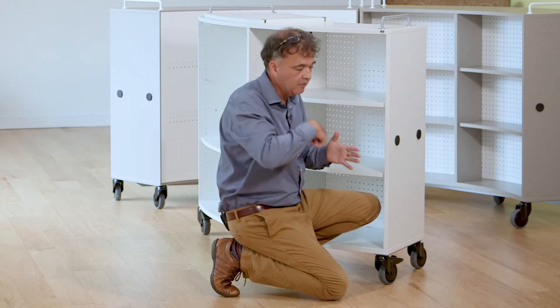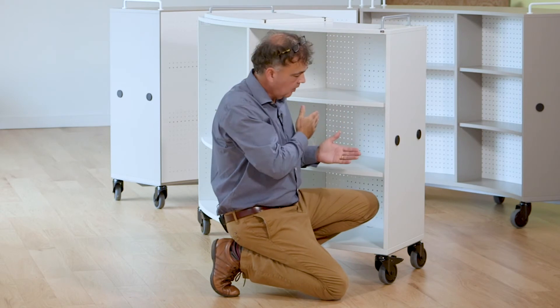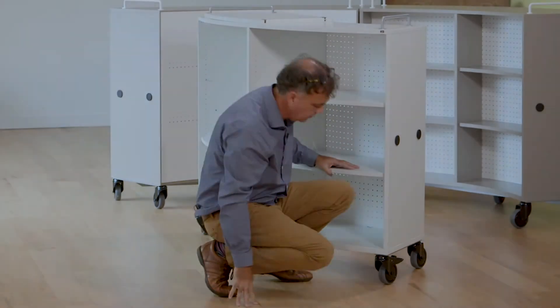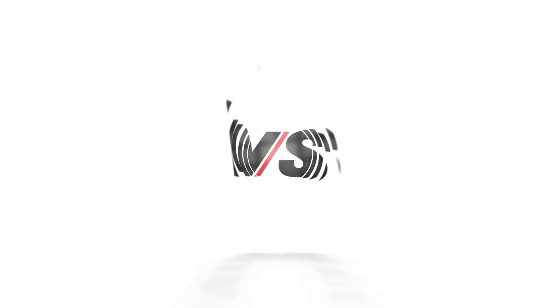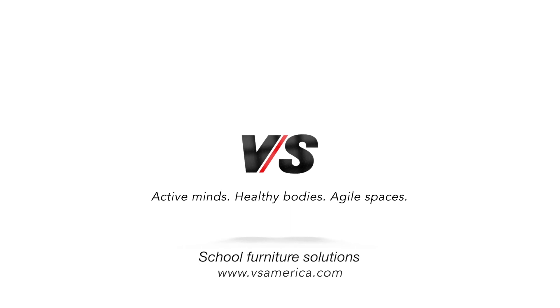it adds more structural rigidity. So we have the frame underneath, we have the metal backing, and we have the way it's actually constructed in terms of gluing and fusing it together. And here it goes.